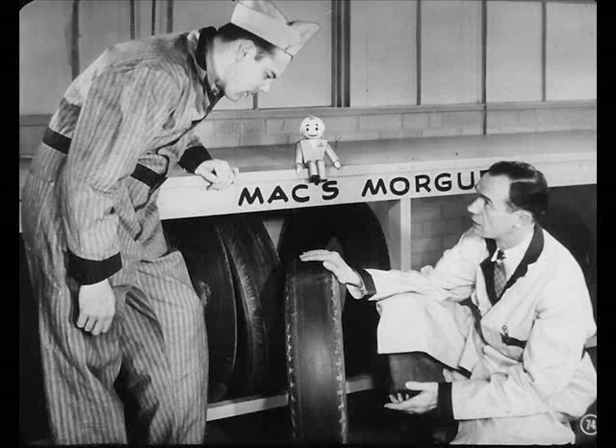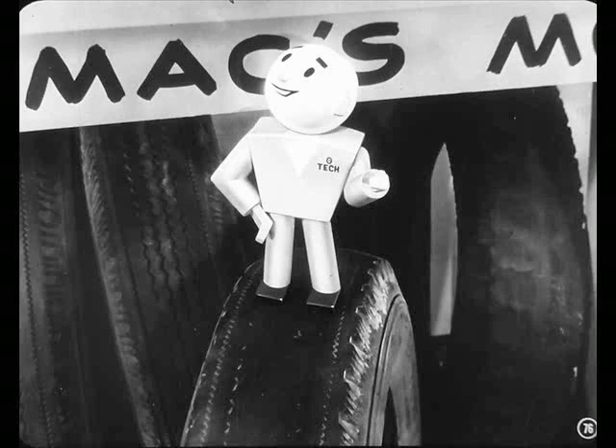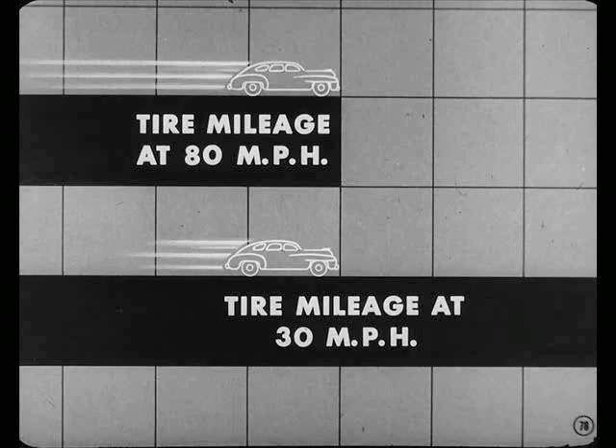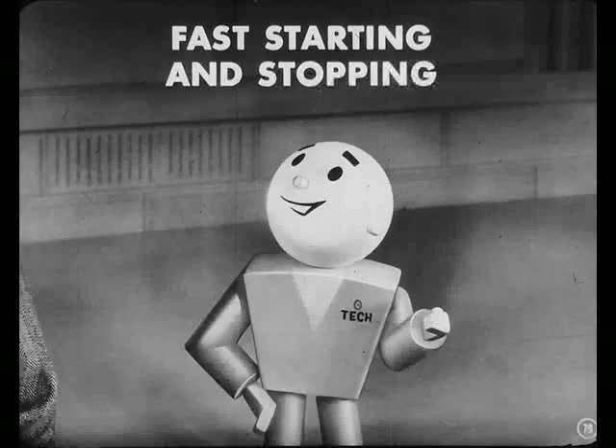Now, here's another worn-out tire. Could you tell me... let me take a closer look. Well, the wear is pretty evenly distributed across the tread, so I'd say this tire just wore out and died a natural death. Yeah, but this tire might have been driven to an early death, Joe. You see, driving habits and driving conditions have a lot to do with tire life. Take speed, for instance — driving at 80 miles per hour, you get less than one-half the tire mileage you get at 30 miles per hour.